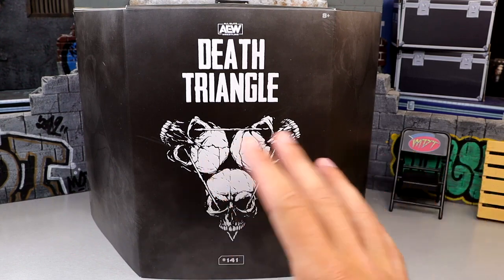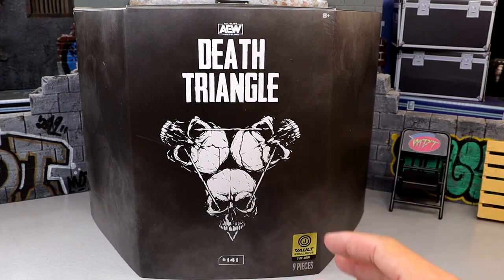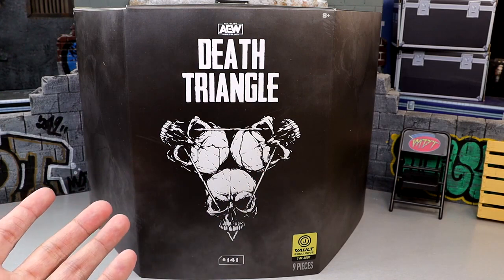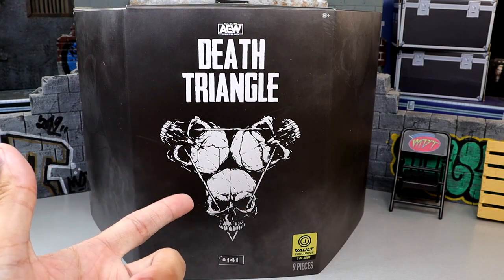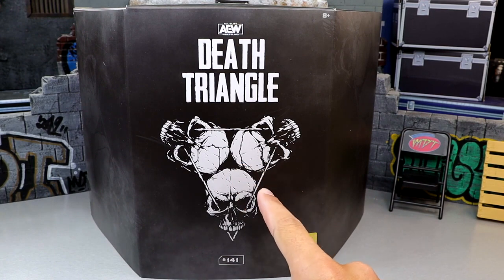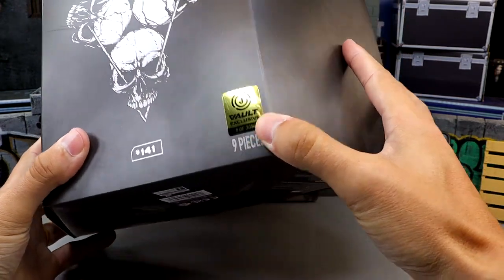We had the big unboxing where we got the Death Triangle 3-pack, and we also got the Ring of Honor Danhausen that we reviewed yesterday — definitely check that out. Both are available on the Jazwares Vault. I'm excited for this AEW Death Triangle; I love this logo on the front, I think it's such a sick logo. On our slip cover it says 141.